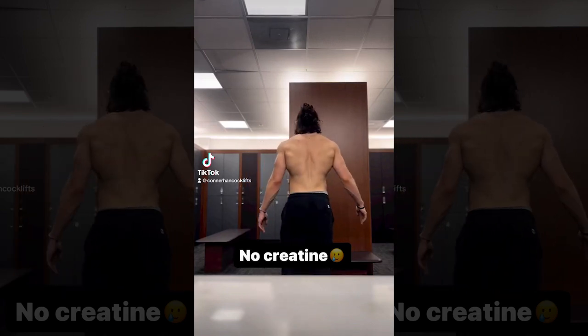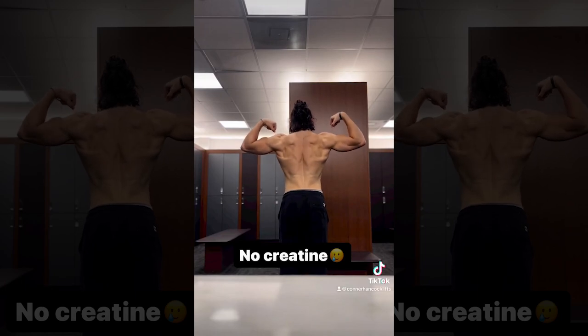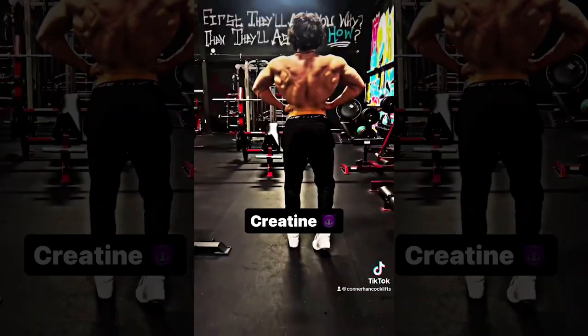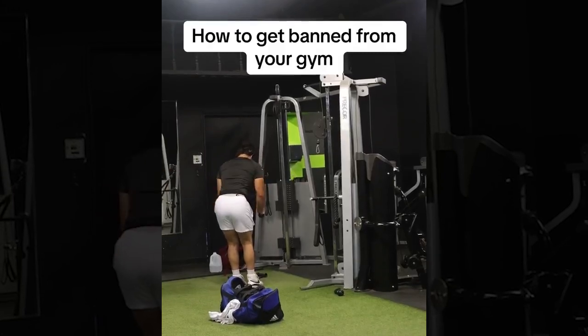This guy's mom finally said yes to KrayT. This is one of the best ways to get any machine in the gym.